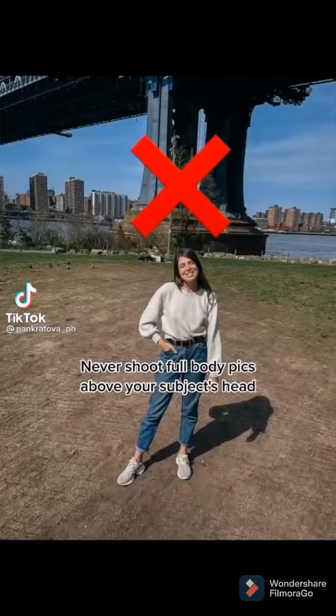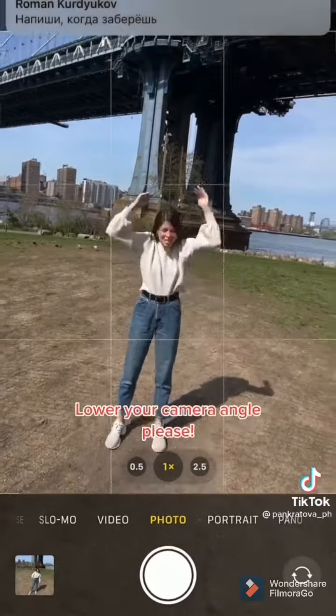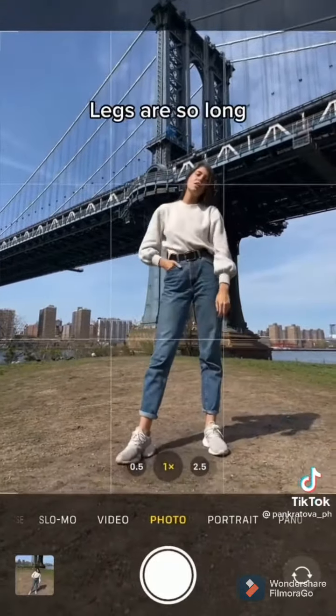Photo mistakes, part 3. Never shoot full body pics above your subject's head — you'll get very short legs. Lower your camera angle. Now it's good, legs are so long.